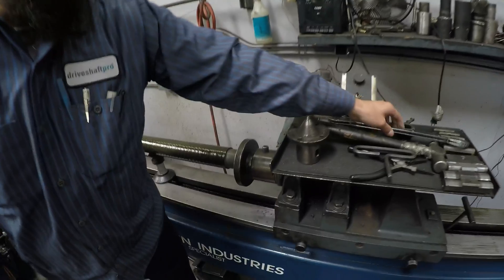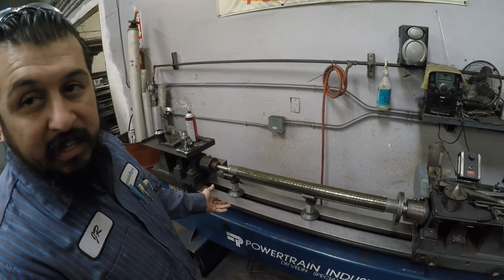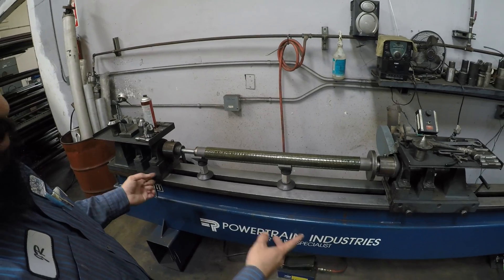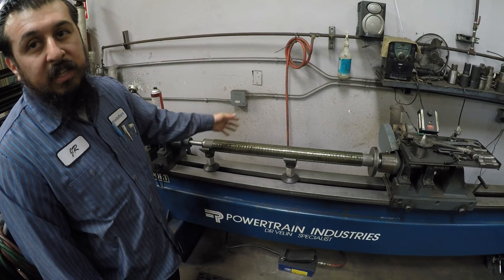What kind of machine is this? This is our press. We usually do all our drive shafts — we press them in so we won't bang anything in. And once it's pressed on, this machine's centered so we can indicate and get everything under three thousandths.